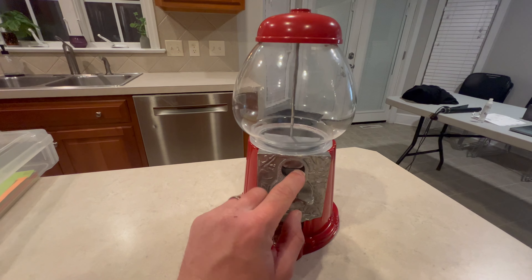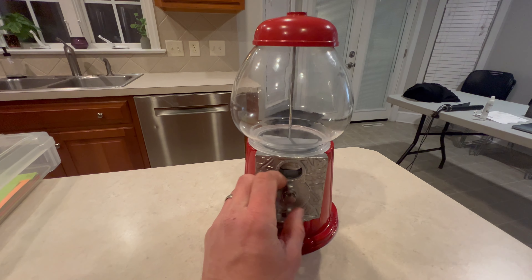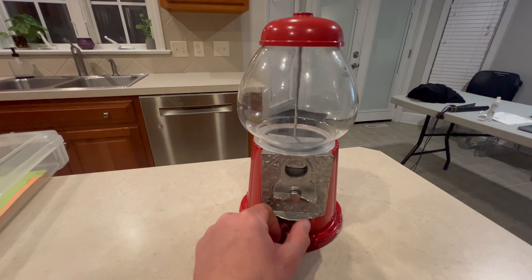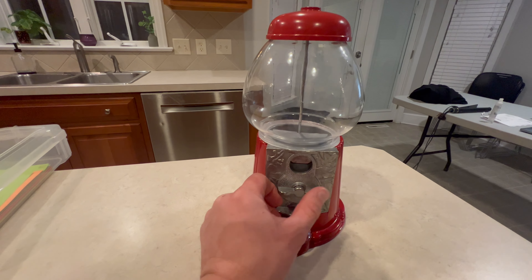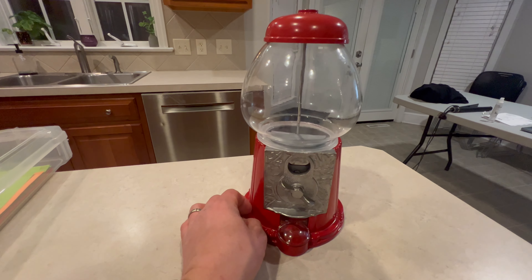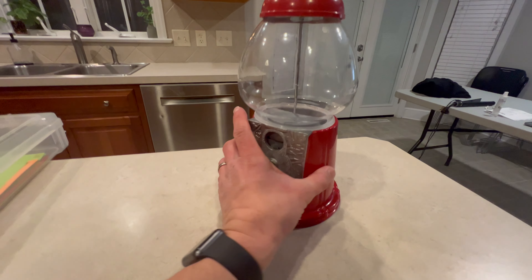It's got two settings. You can set it so it will turn for free, or you can also set it to require quarters — if you want to use it as a chance to teach your kids about money, or if you want to make a little money at your business.